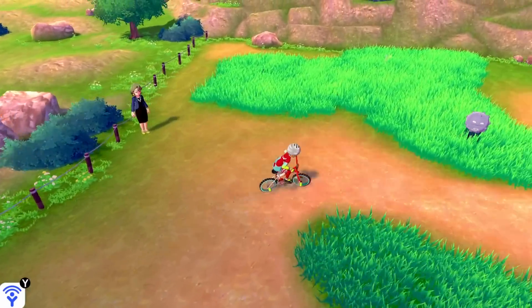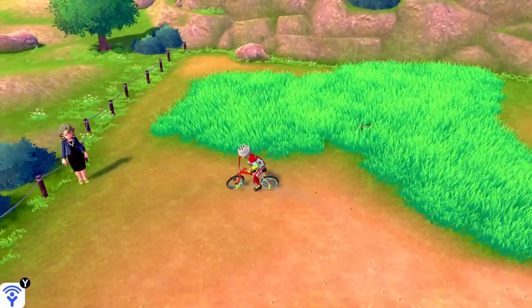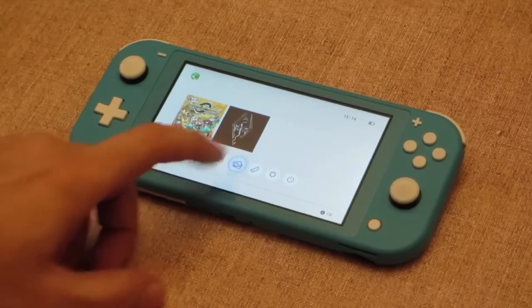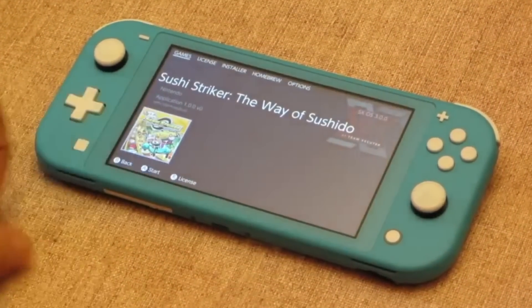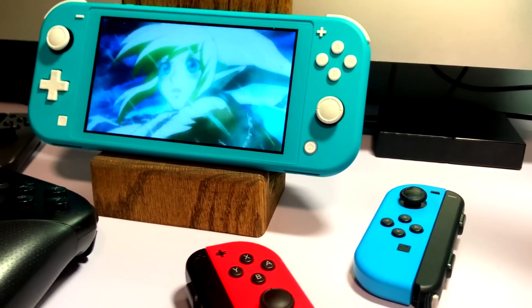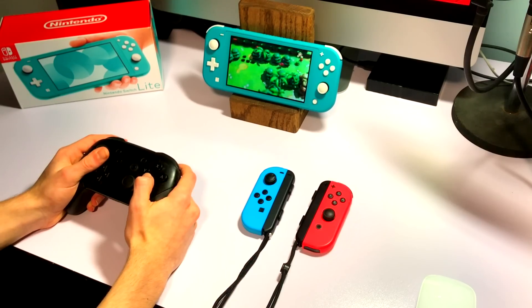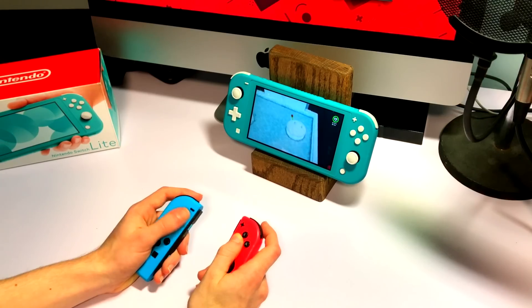The Lite uses the same chip as the revised model, therefore it cannot be modded to run any custom firmware. But on the bright side, the battery life is extended. Custom firmware may be possible in the near future, but we will have to wait and see. The system also has Bluetooth capabilities, so you can connect wireless controllers if you want to experience a tabletop mode, and this also opens up the ability to play local co-op modes as well.